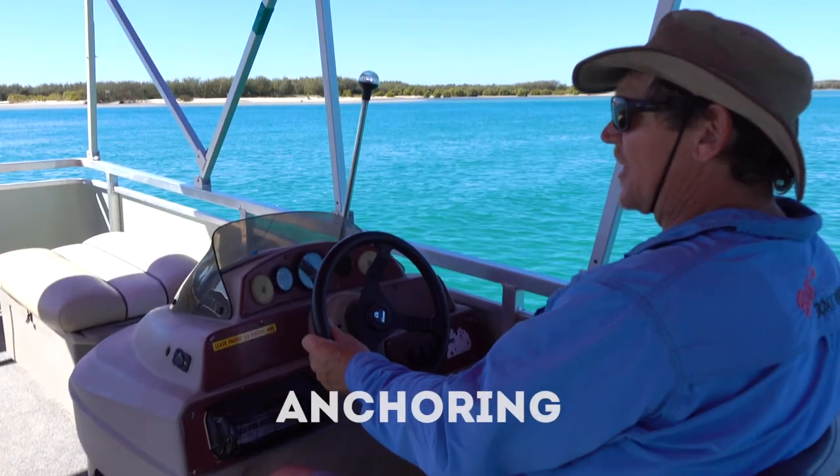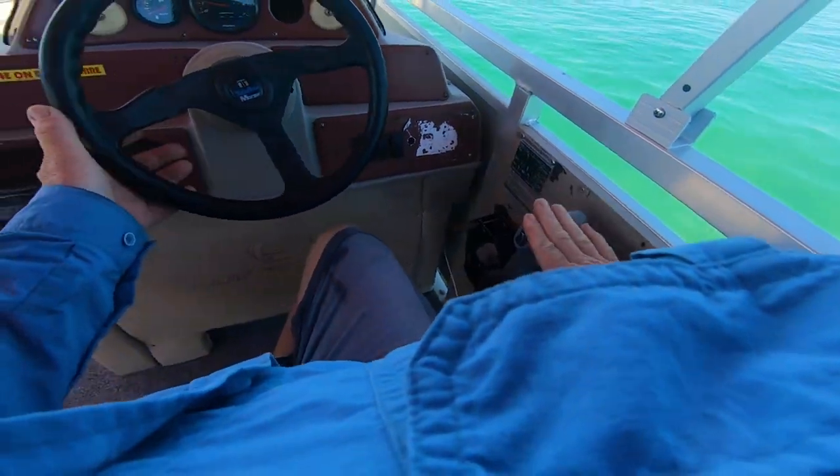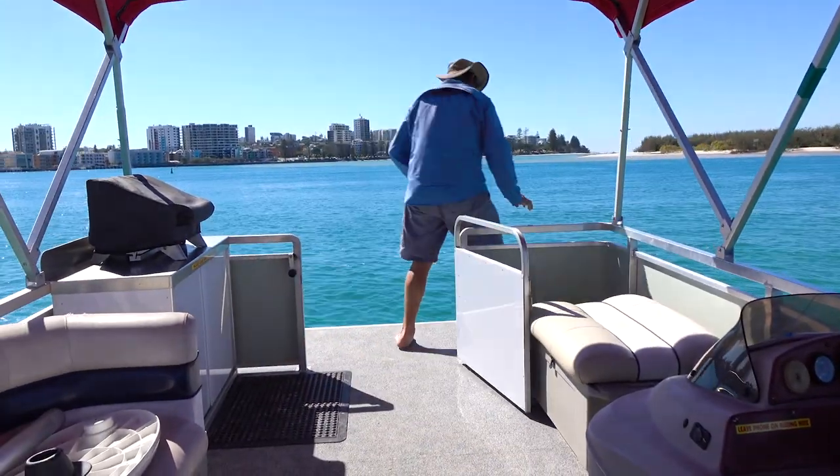We're going to pull up and have a fish, anchoring out in the deep water. Leaving the motor turned on, you bring the motor to neutral, then walk to the front of the vessel and get your anchor.